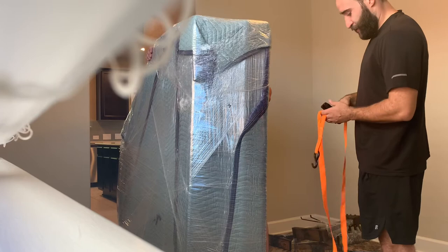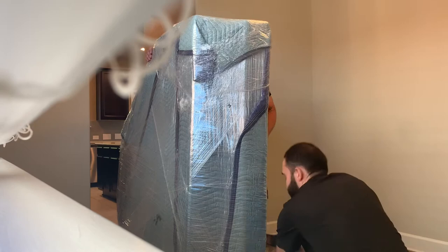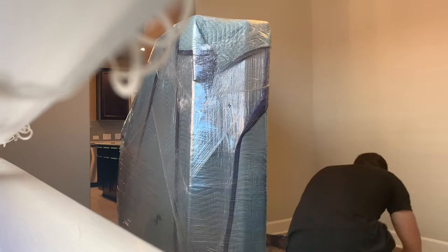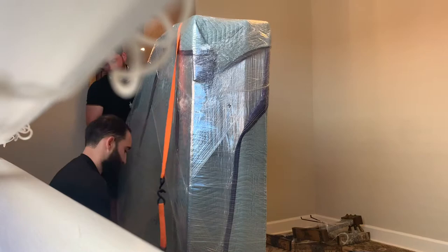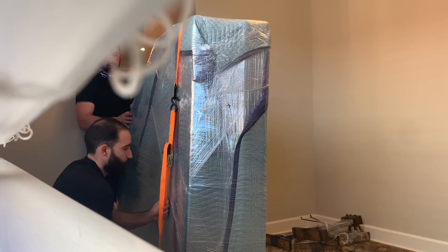Now that we have our piano on the four-wheeler and it's centered in place, we're going to make sure that it's secured by using two sets of ratchet straps. One little tip with these ratchet straps: you definitely want to make sure that you pull out all the slack before using the ratchet. This is going to allow for a tighter pull and it's not going to have all the extra slack balling up in the mechanism.